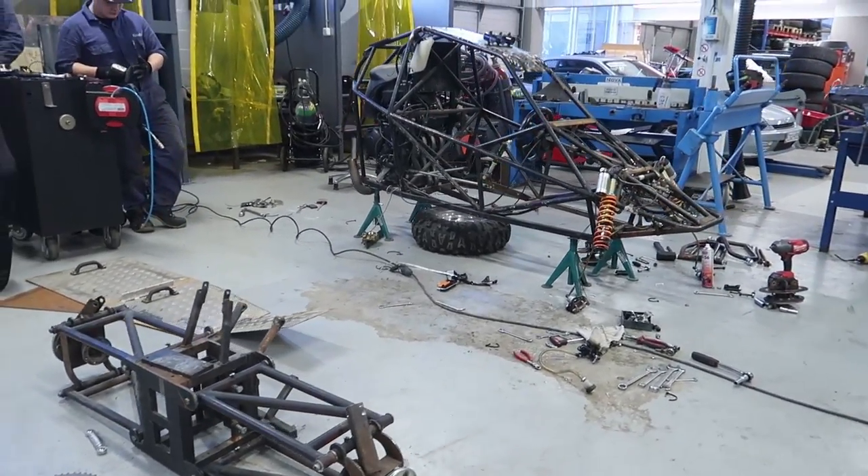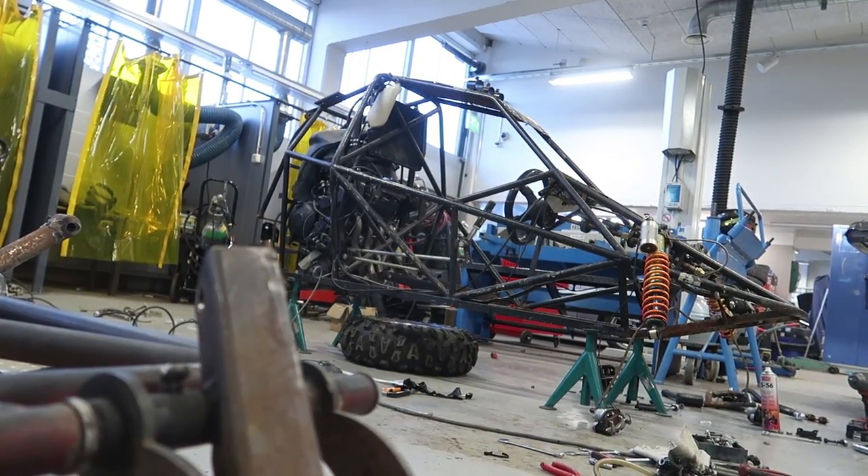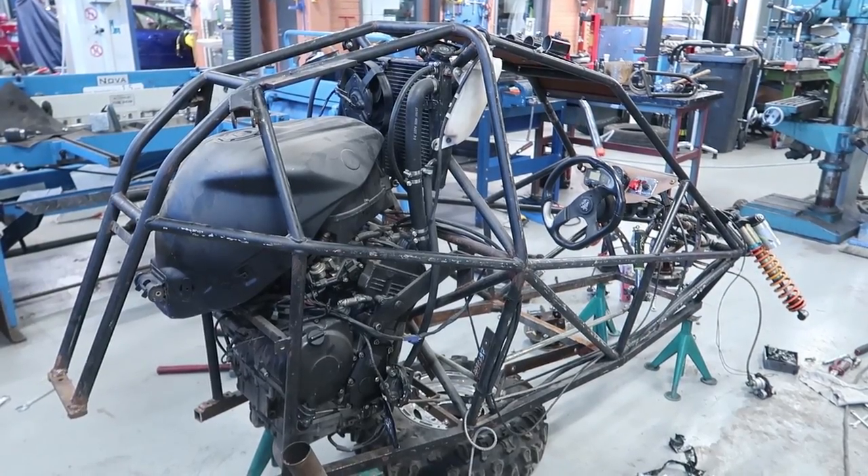First day done, cross kart is looking pretty awesome. That was a good, exciting day. If I'm honest, I was a little scared the first time I went there because I didn't know the teachers and I didn't know how the students were going to react when I came in the middle of the day to start the cross kart project. But the teachers and students were super nice.